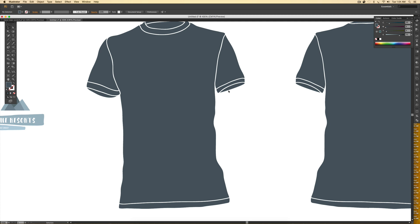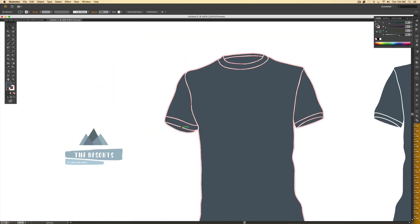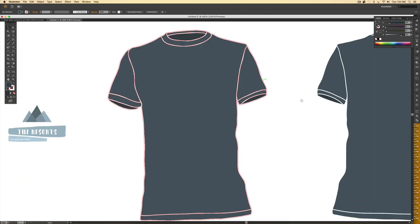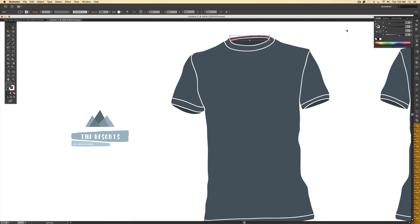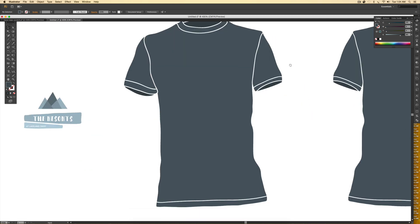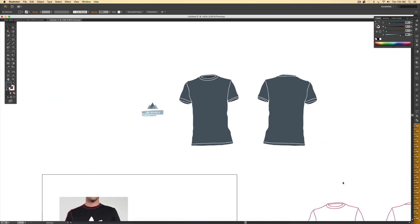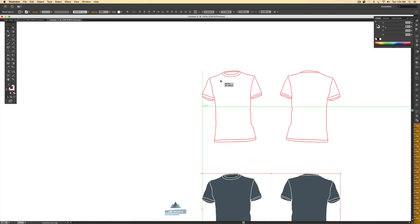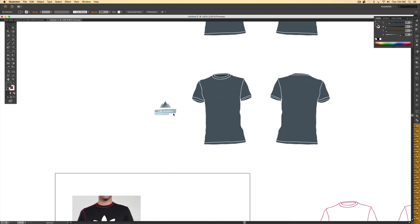To add a little more realism, I select the inside pieces of the shirt — up around the collar and inside the arms — and darken them a little by increasing the black value. It gives the shirt more depth. In the top collar part I'll make it a little darker, but not quite as dark as the inside of the shirt. Now we've got our base to put all of our artwork on. I'm going to create another copy so we can do the all-over print version as well, and start with the logo shirt.